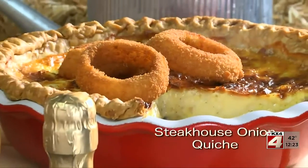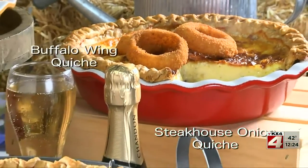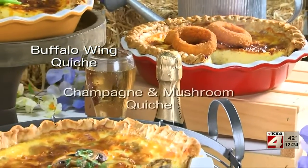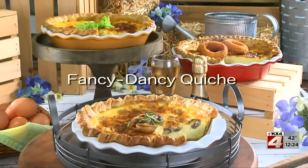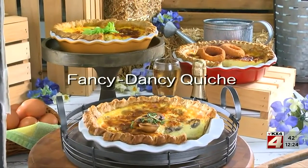If you'd like the recipe for our Steakhouse Onion Quiche, as well as our Buffalo Wing Quiche and our Champagne Mushroom Quiche that's made with Champagne Cheddar, simply visit our website and type in Fancy Dancy Quiche.